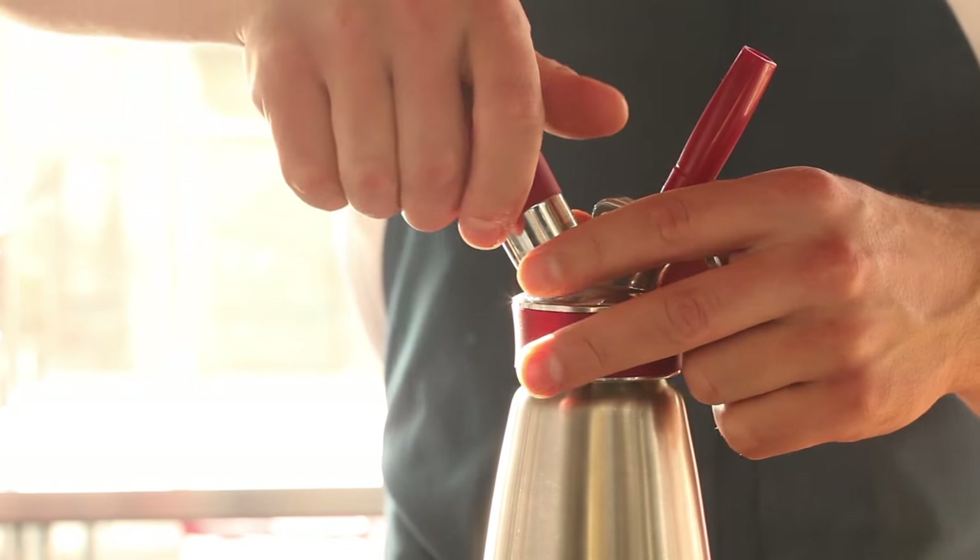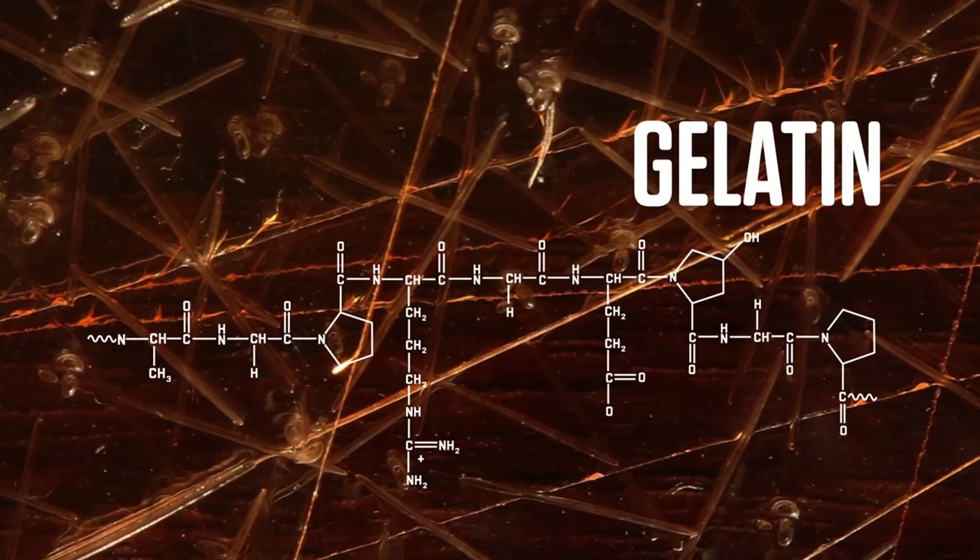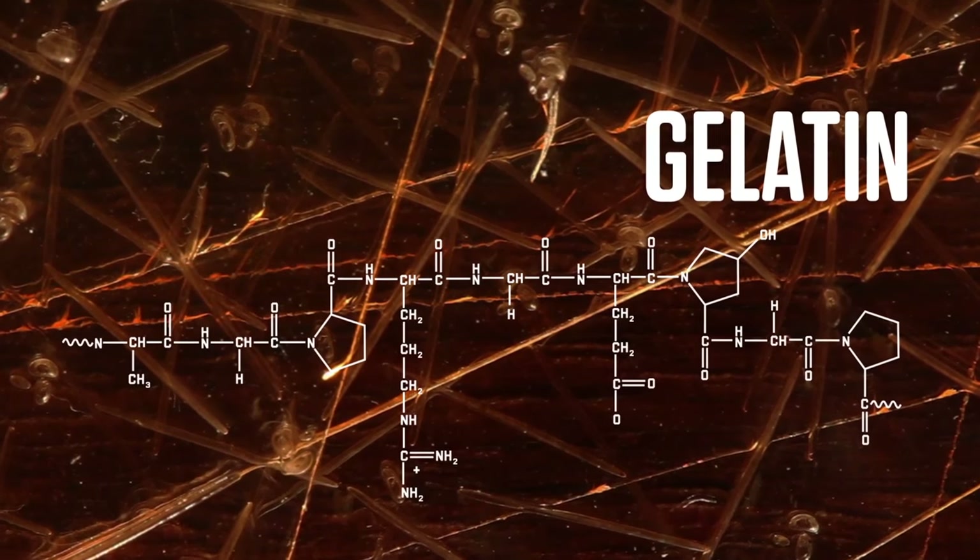You'll need a whipping siphon, first of all. Also a liquid — juice, perhaps. And the secret ingredient? Gelatin. That'd be the collagen protein from animal hides and bones, by the way.